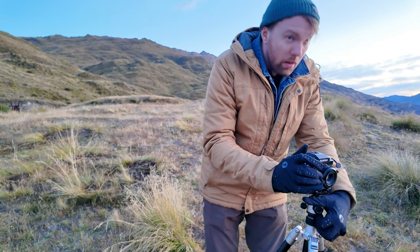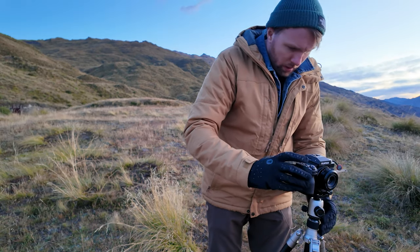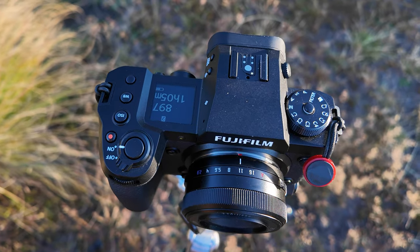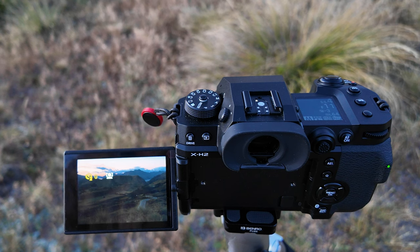Good morning everybody. Fantastic morning out here today. We've got something really special, and I didn't think when I got this product that I'd be saying this. This is the TT Artisan 27mm pancake lens. I've got it for the Fuji X system, as you can see here. This lens is for APS-C cameras, and you can get it for Fujifilm, Sony E-mount, or Nikon Z-mount.